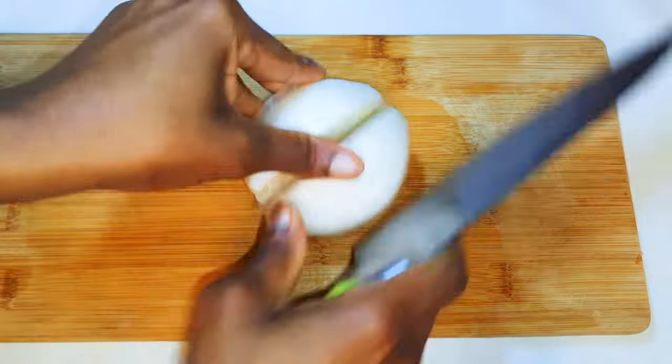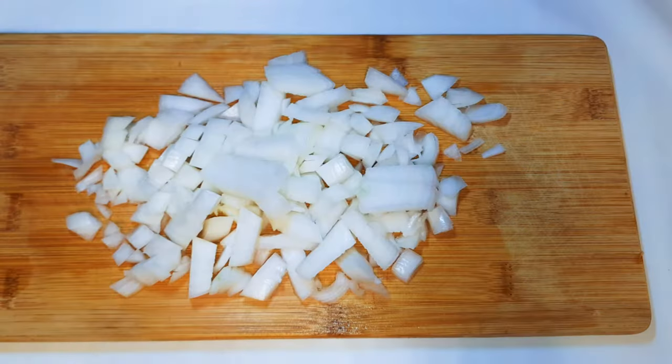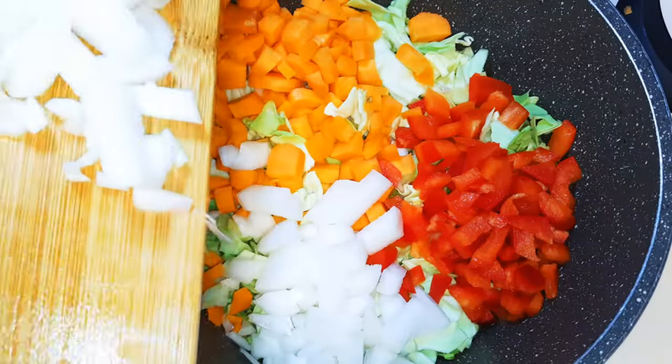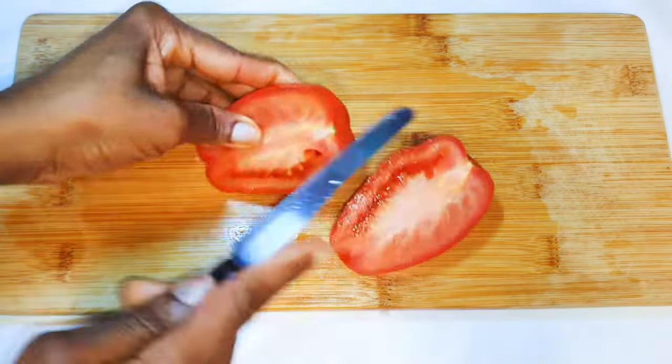I've got a medium-sized white onion here — I'll chop this up as well. I'll also use a piece of fresh tomatoes.